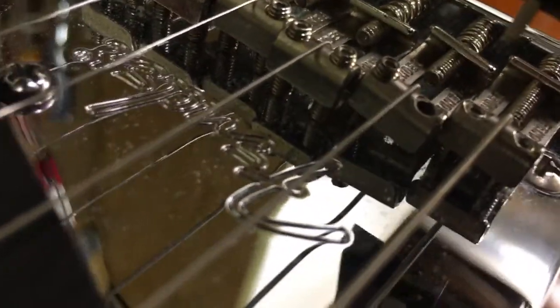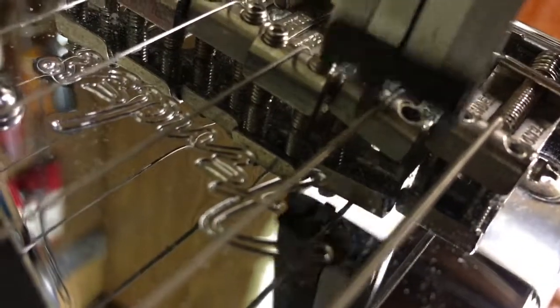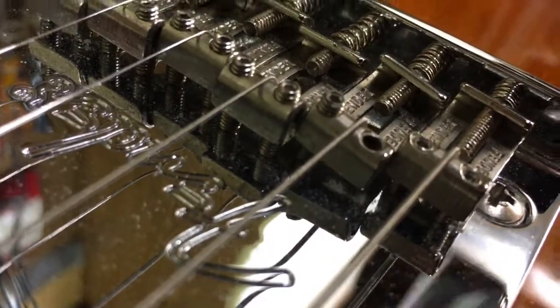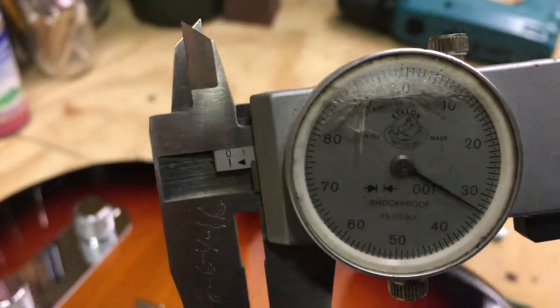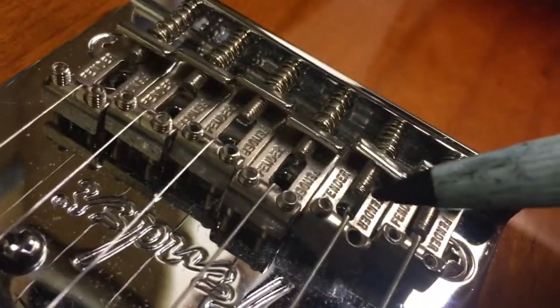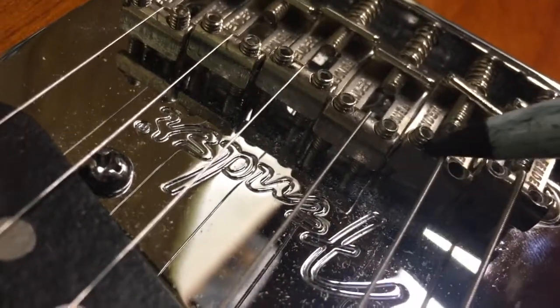First things first: use something to measure the height. What I use is a caliper, which looks like this — it shows that this one is up about 35 thousandths of an inch too high. You don't need a caliper; you can use anything to determine how high the screw is. You could even mark it with a sharpie, which is what I've also done — you can go in here and mark how high it is.